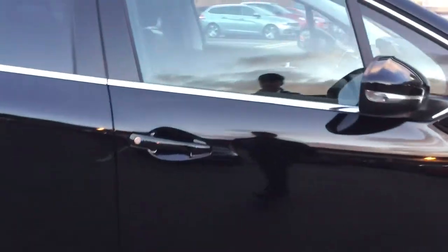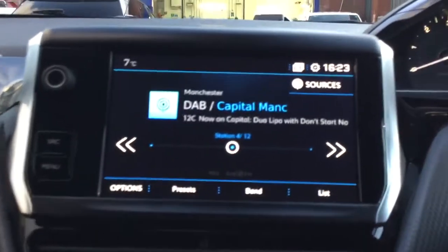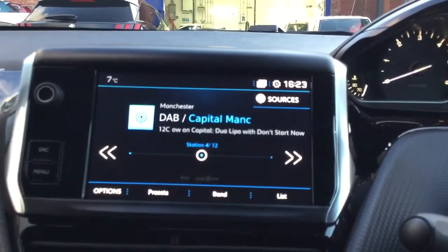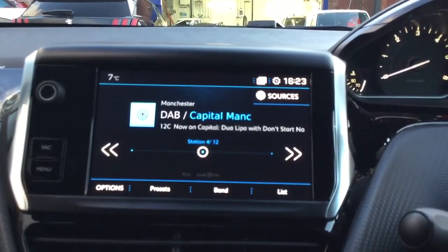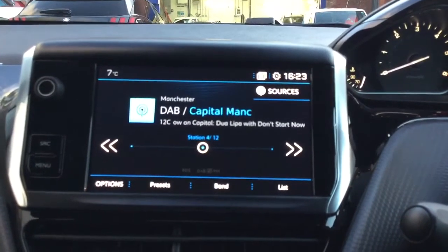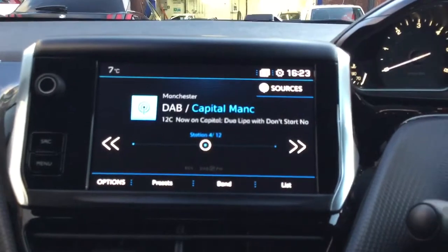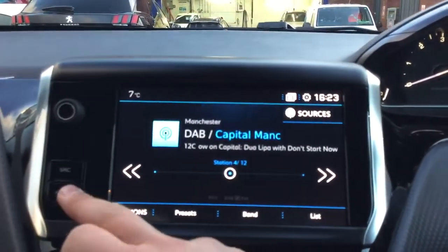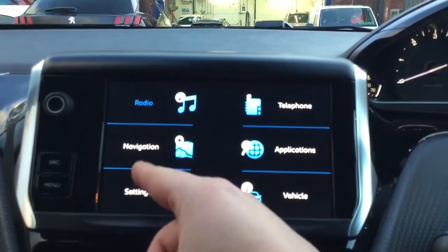I'm going to show you what features come on the inside now. The first thing you can see on the touchscreen is your digital radio, which is very good because it means you can listen to a wider range of radio stations. If you wanted to listen to your own music you do have that option as well. If you press menu in the bottom left you can see the radio just there on the top left corner.